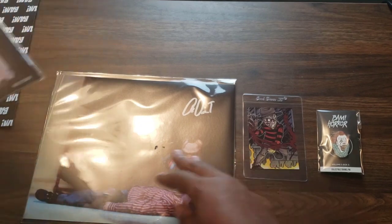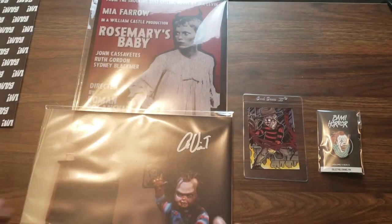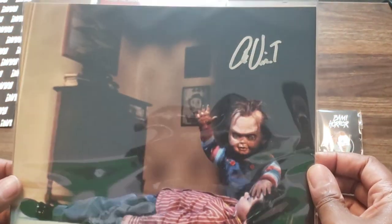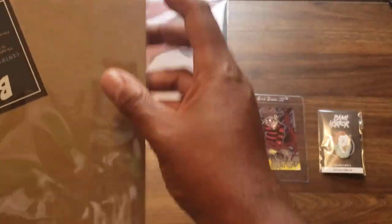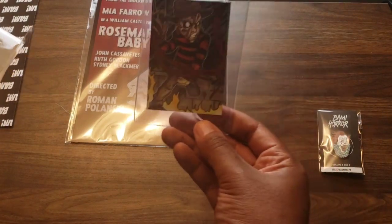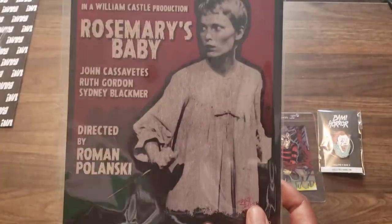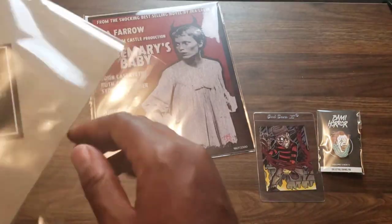But I do like this - this is dope. And then this - from the first Chucky. I can't tell who autographed this. Maybe it'll tell me in the certificate thing. I am bummed out about one thing though - for Freddy vs. Jason, we got the Freddy fan art, but I would have loved maybe another fan art with Jason, or Freddy and Jason together. But no, I still like everything I got.